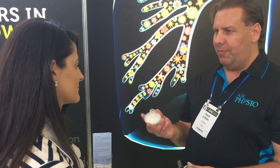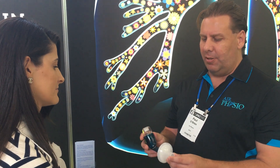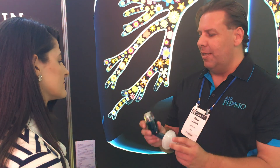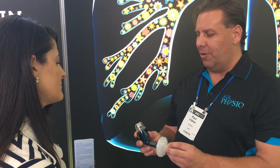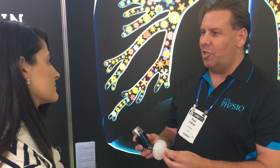The device also has a filter that goes inside it, so that all the bacteria and pathogens are held in the filter instead of going into the device itself. This means the patient can blow into the device and then simply change the filter.